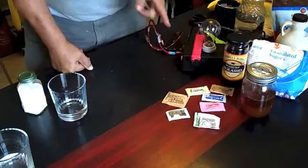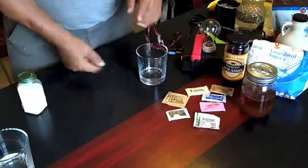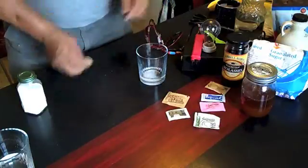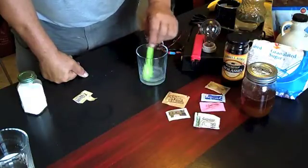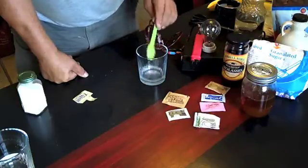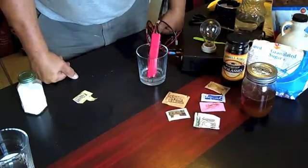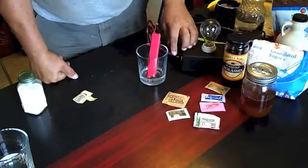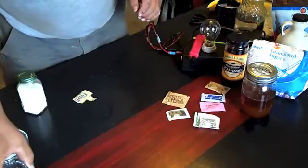So now we're going to go to Equal — the yellow package. Rather than do it dry, I know it's not going to light dry. We're just going to put it in water. I have the glasses all set up ahead of time. I've done enough of these now so I know it will not light, but we'll stir that up in good shape. As you can see, nothing. If it was going to light, it would have come on by now.